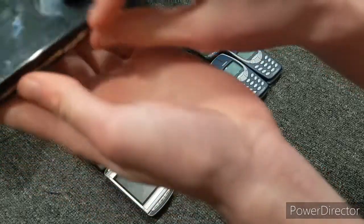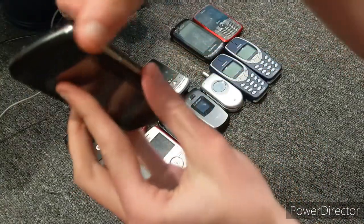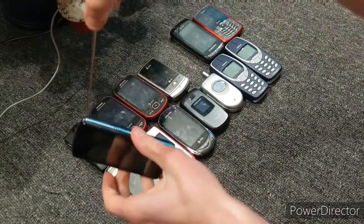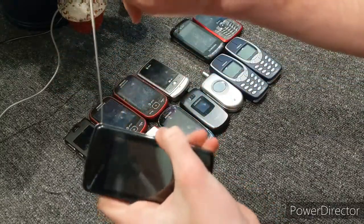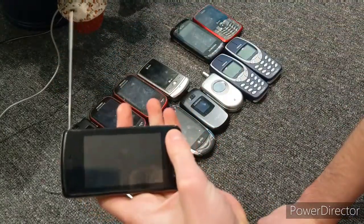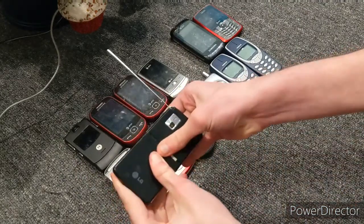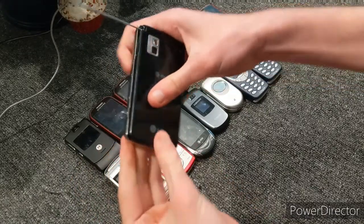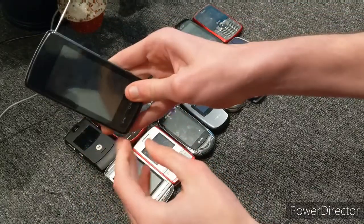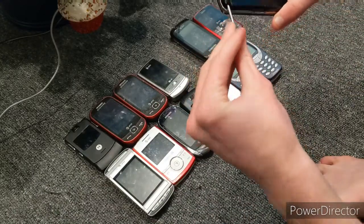Next we have an AT&T phone with AT&T TV. It has an antenna because it has AT&T TV, which is pretty cool. It doesn't work, unfortunately — it needs a smart chip, which I'm not sure what that is. I think it's a SIM card, but I put a SIM card in there and it does not work. The battery's in there but I don't have a charger, so yeah, it doesn't work.